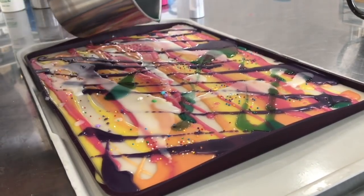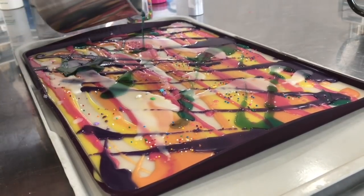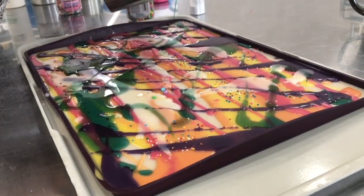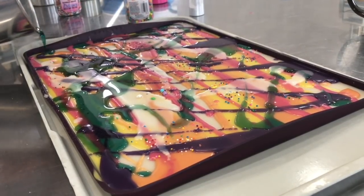So I added some more white before proceeding with the teal color, which I added going in the other direction, so that the colors would be all over the place.